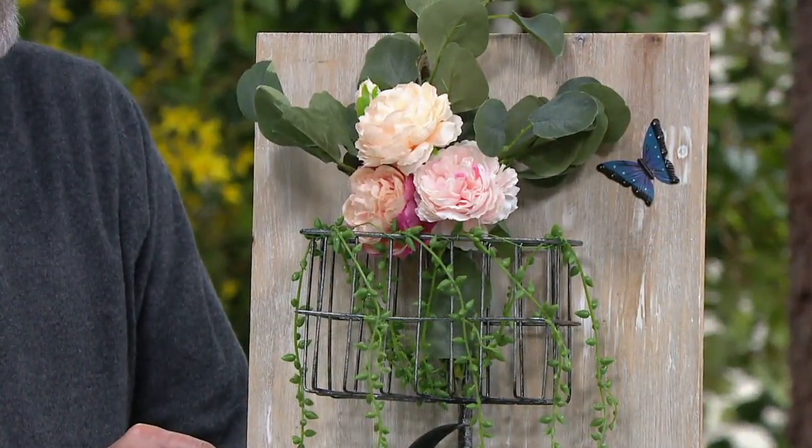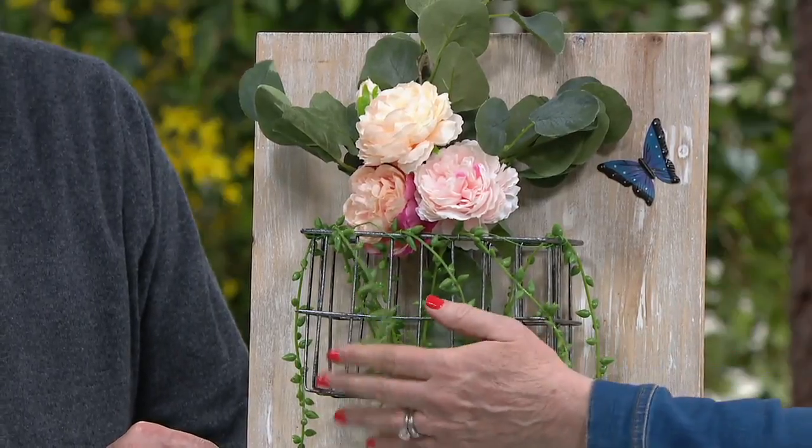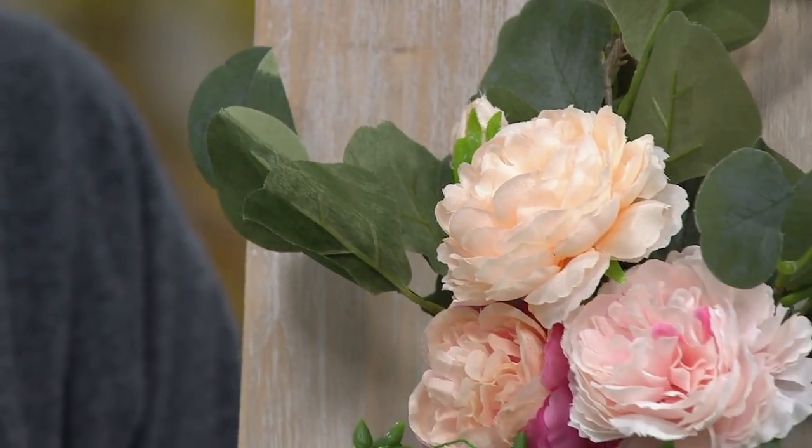This reminds me of Amsterdam, of going to the tulip fields. We would take the train and rent a bike and go right to the tulip fields and then fill our basket with fresh cut flowers. That's what this does for me.